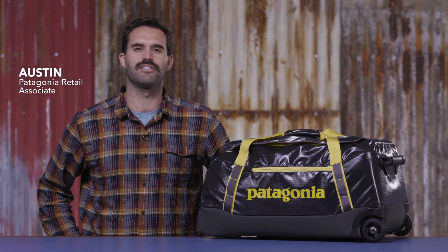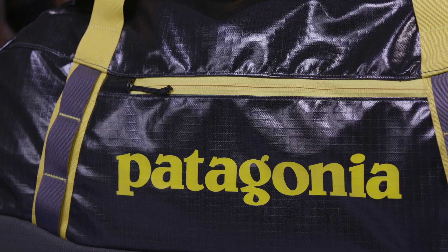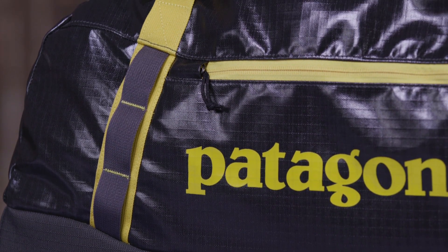Here we have our Black Hole Wheeled Duffel 70 liter, a burly mid-sized bag perfect for gear-intensive weekends or multi-week travel. It's made with a rugged 900 denier polyester ripstop with a TPU film laminate and a DWR finish. The fabric is both highly weather resistant and Bluesign approved.